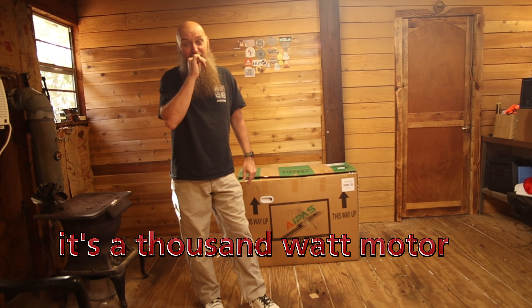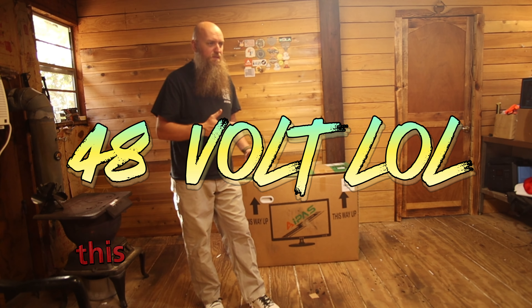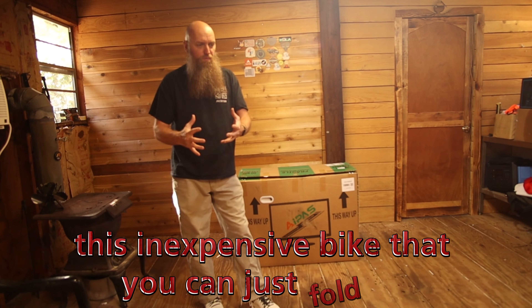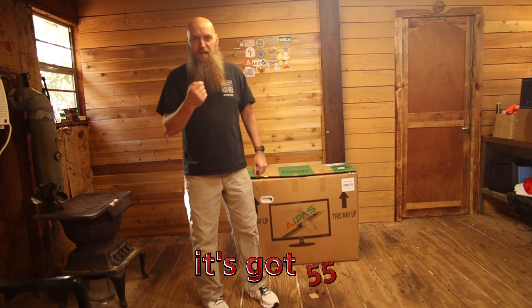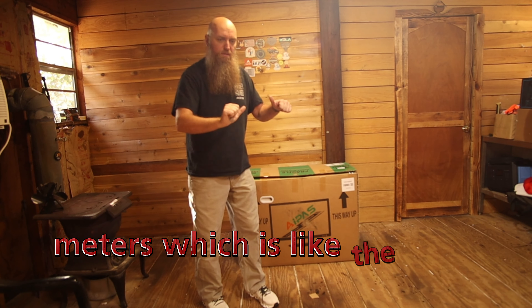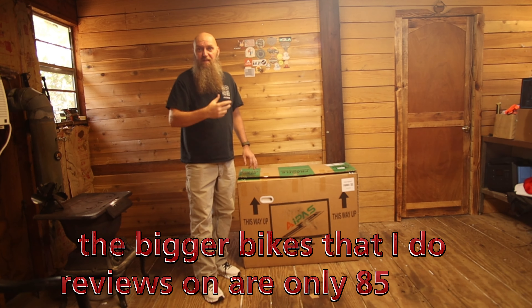It's a 1000-watt motor, 11Ah, 48-volt — just an inexpensive bike that you can fold up. It's got 55 Newton-meters of torque, which is like the takeoff power. The bigger bikes I do reviews on are only 85 to 90.